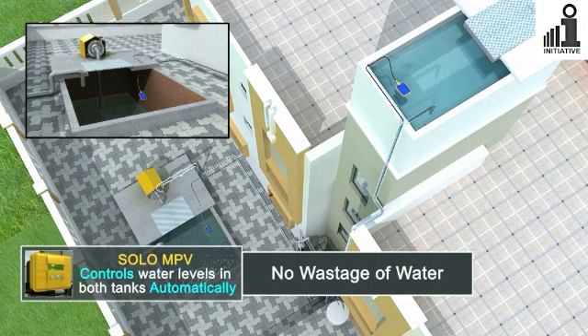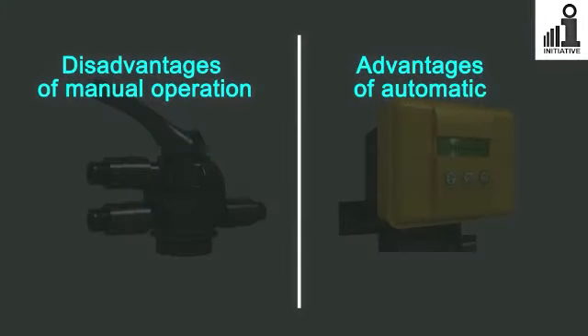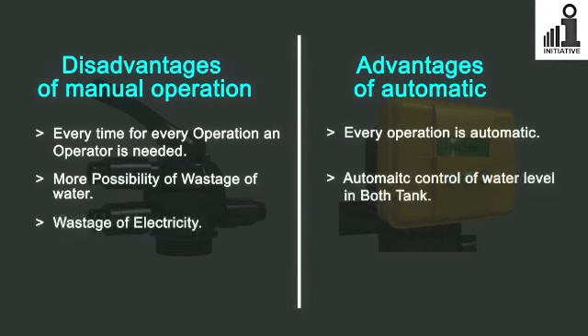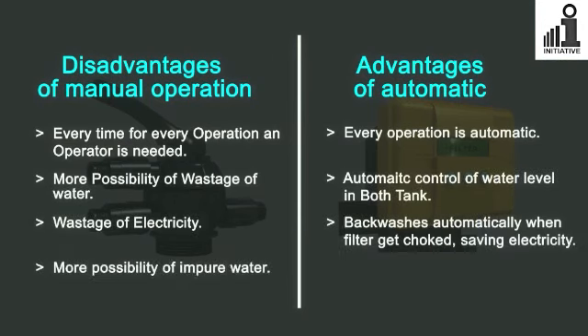The Solo Auto MPV is the solution to all the above problems. It will save you both precious water and electricity, and most importantly, your time. Go automatic and save your time and money.